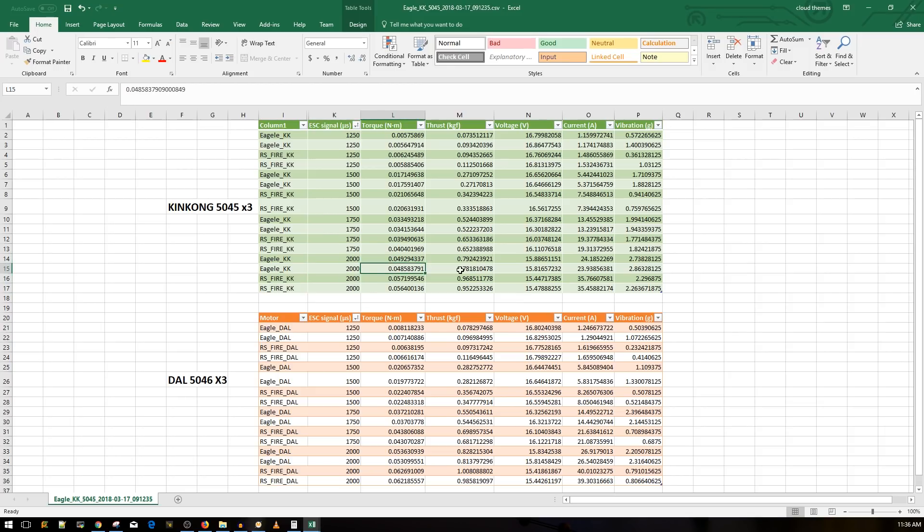The Eagle Power is actually significantly less powerful than the Racer Star, which is pretty insane for a $6 difference. The Eagle motor at full power got 792 grams of thrust, and on the second test — after getting a little warm — it got 781 grams. It was pulling roughly 24 amps on that first run. The Racer Star Fire Edition is getting close to a thousand grams — 968 grams at 35 amps, consistently above 950 grams. You're going to need some pretty good ESCs for that.